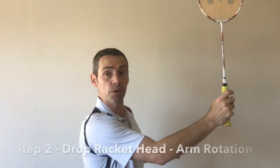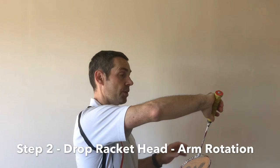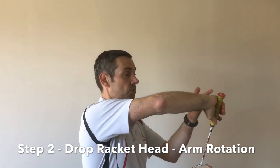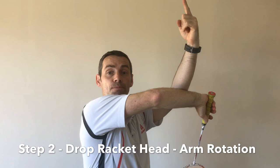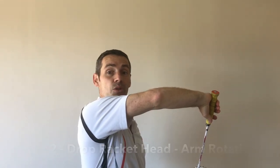Step two is to drop the racket down onto the thumb, pointing the racket handle at the shuttle. Step two done.